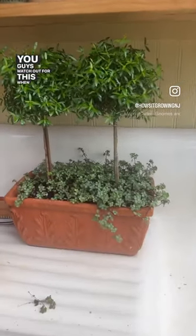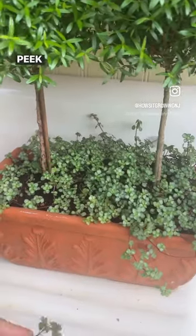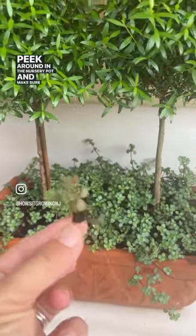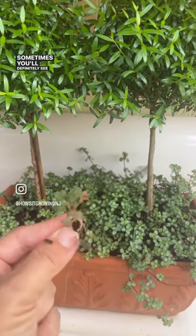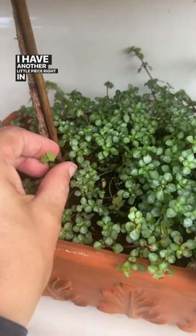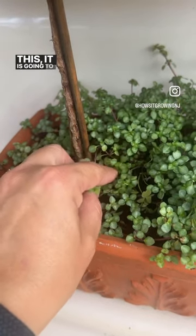Watch out for this when you plant your plants from the nursery. Peek around in the nursery pot and make sure you don't see any weeds — sometimes you'll definitely see this creeping. Wood sorrel. I have another little piece right in here, and if you plant this it is going to creep.